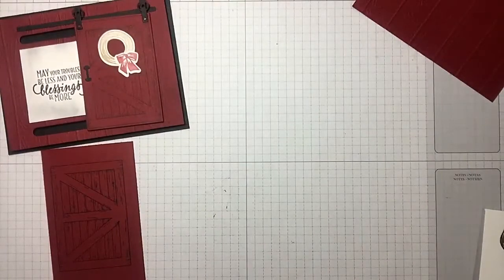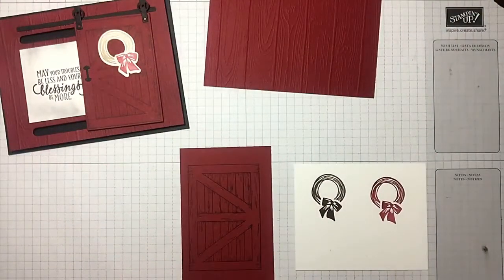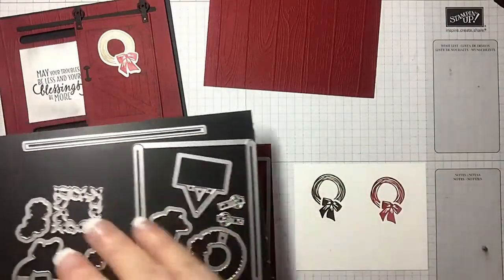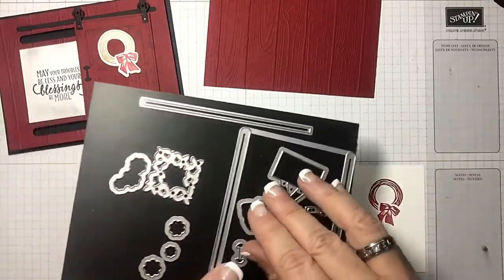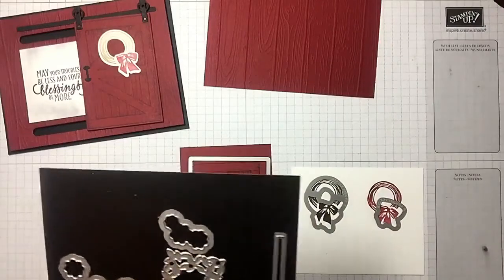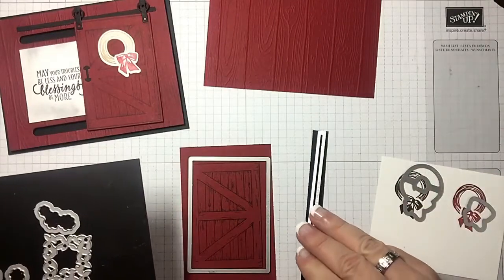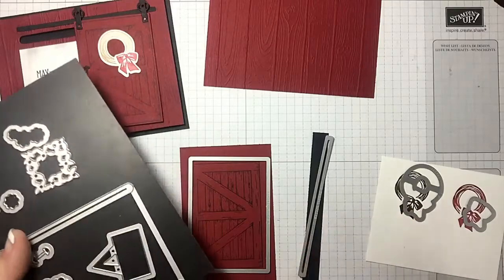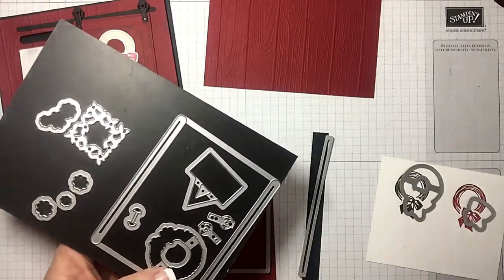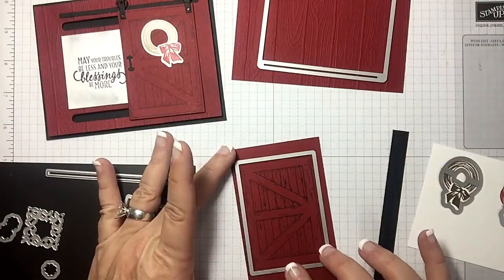Let's bring these dies in so I can show you how they work. We've got a die for the door, a die for the wreath, and a die for the bow — so that would cut those out. This long piece is a perfect opportunity to use a piece of scrap black. I use my scotch removable tape to keep them in place. Here are the hinges and the handle.